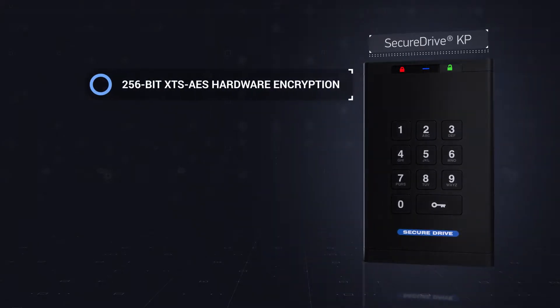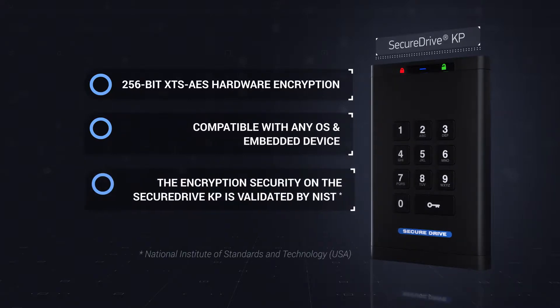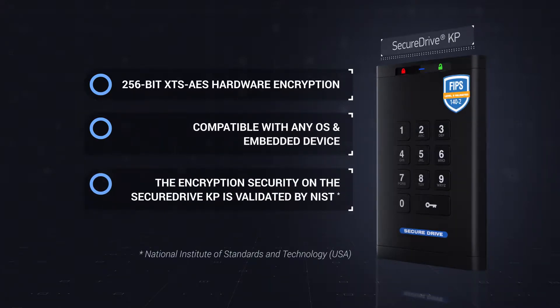This is a hardware-encrypted external portable drive compatible with any operating system. SecureDrive KP meets FIPS requirements, and the model has successfully passed validation tests.